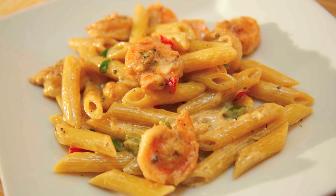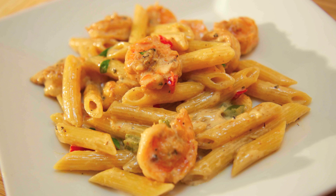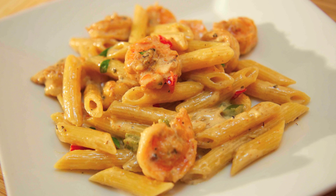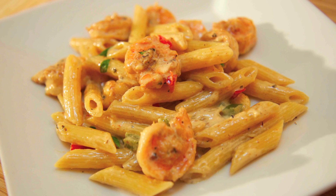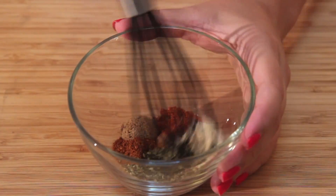Hey everyone, it's Julie. Today we'll be making blackened shrimp alfredo. We're going to season the shrimp with different spices, make a cream sauce, and put it all together. This was really delicious, so let's get started.